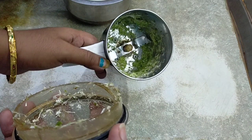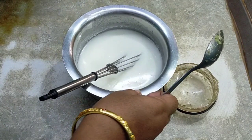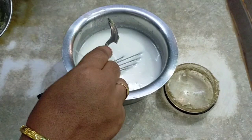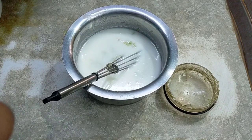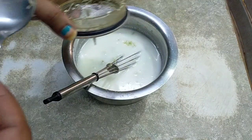Now we will add water to the paste and cut the paste. This paste is ready. The paste has more.